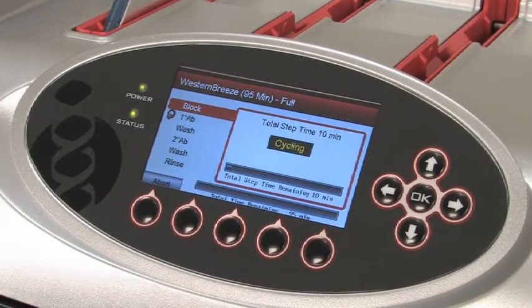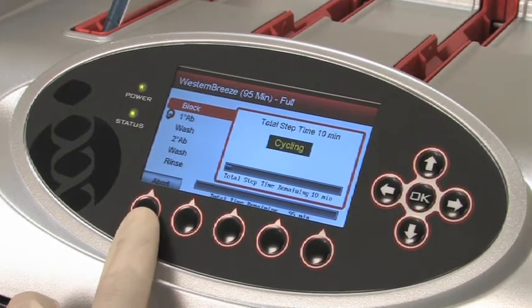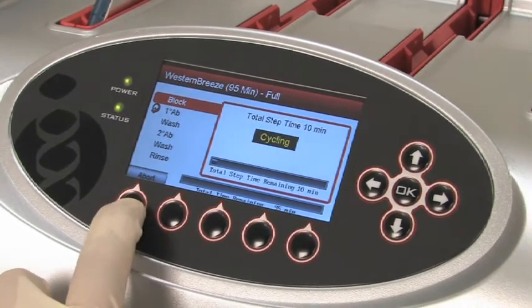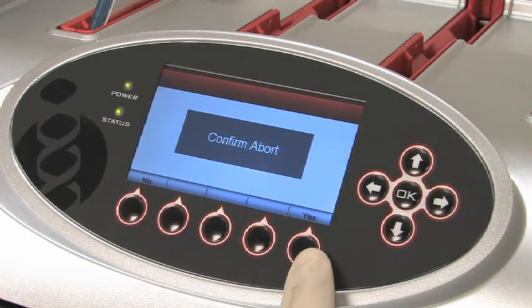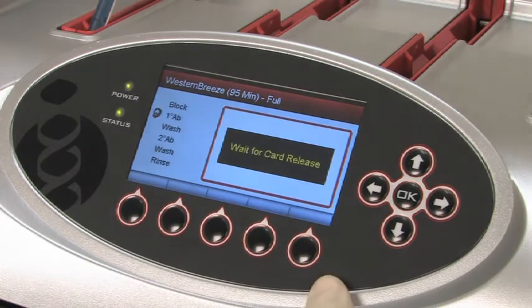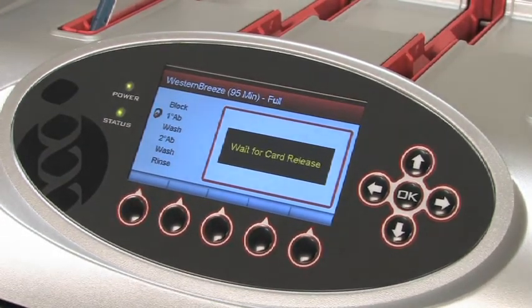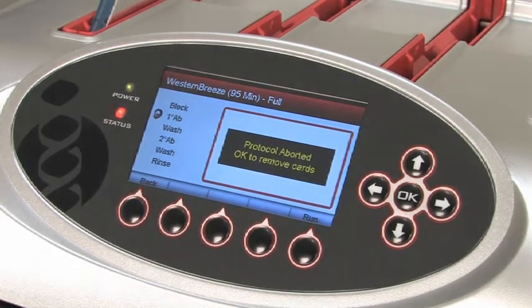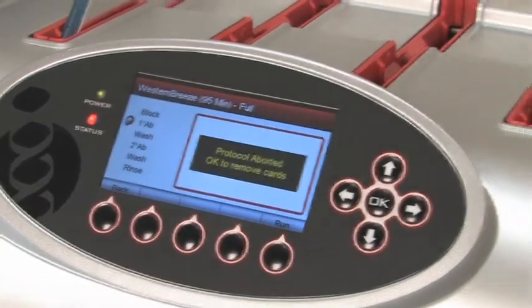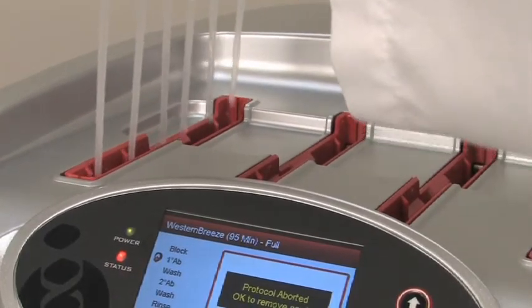Note that any program started can be aborted at any time during the run. Simply press the function key under the abort icon and confirm your decision by pressing the function key under the Yes icon. This will end your run and allow you to take the card out of the BenchPro 4100 card processing station. Should you choose to restart your run, you'll be asked to use a new BenchPro 4100 card. Using the old card in a second run will compromise blot efficacy and instrument safety.